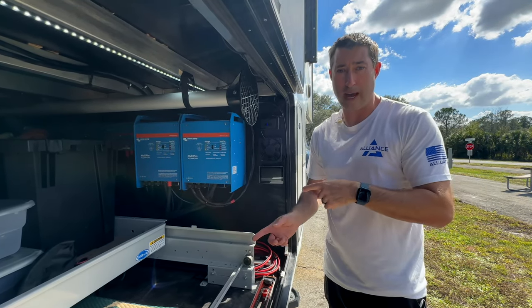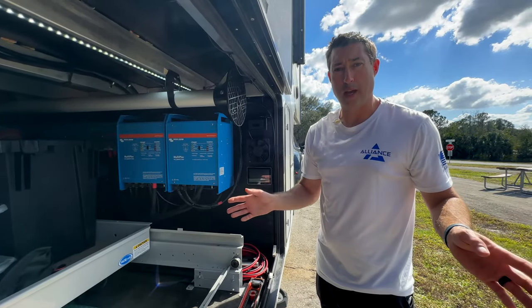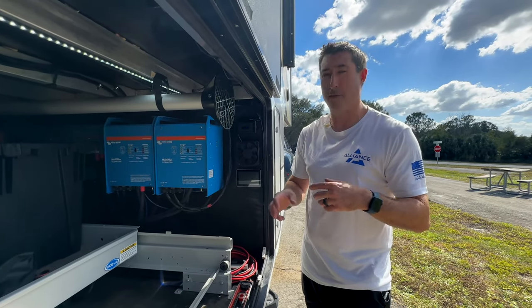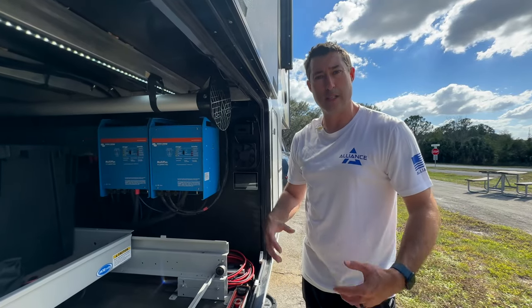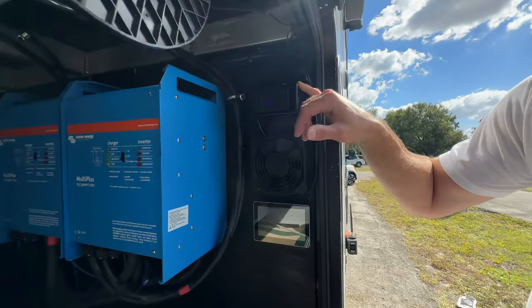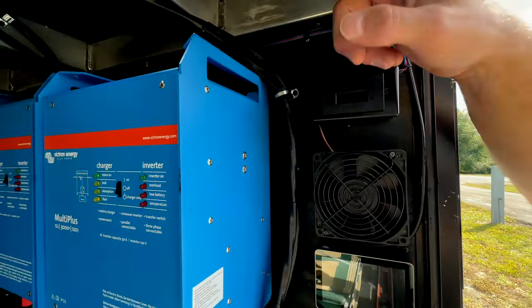With full sun like we have today, we can actually charge our batteries while running an AC. With daylight we can run two ACs and we'll draw down, but if we absolutely have to cool it down we can run all three ACs — though the batteries become a consideration.